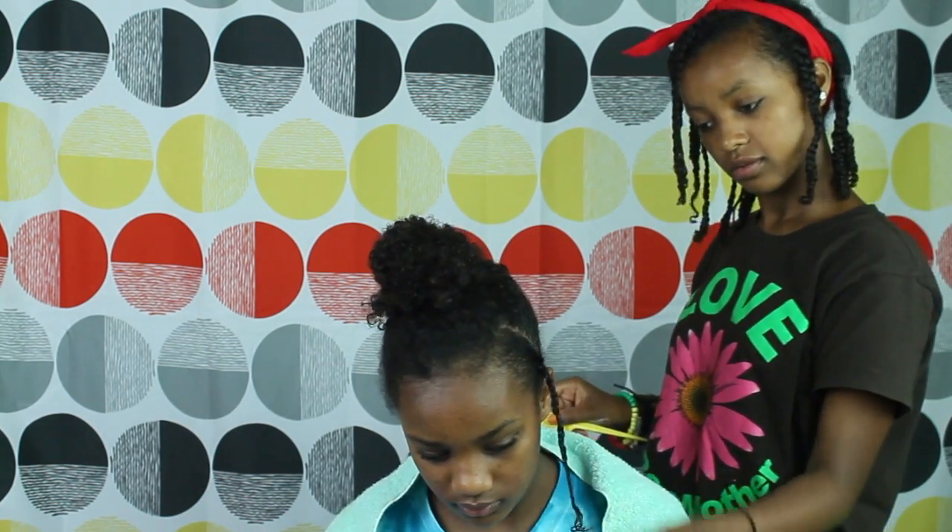That looks great. That's how I do it — like sometimes I braid my hair after the shower and just leave it like that and take it off in the morning and it looks a lot softer. And then you just continue with the rest of the hair. Okay, so we have two braids — I wonder how many more to go.